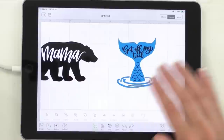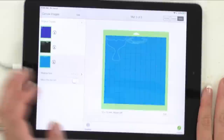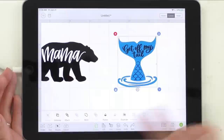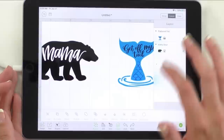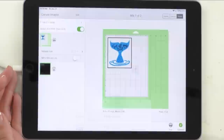Once you have sized these exactly how you want them, we're going to do a little trick for the Get Off My Tail. If you just click Make It, it puts all of the layers — the tail, the waves, the text, the scales — on different mats. Since we want this to be a print-then-cut with printable vinyl, we're going to select all of it, go to Actions, and flatten it. Now it's all one layer and you'll see that little print icon, which means it's going to be a print-then-cut image. Once that's done and sized, go ahead and send it over to print.